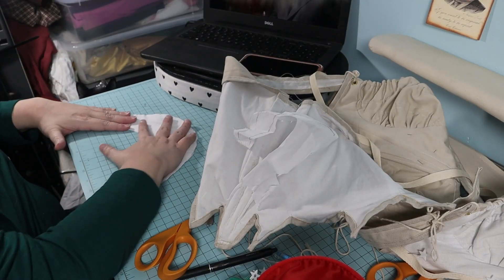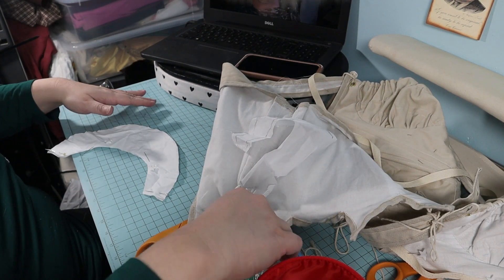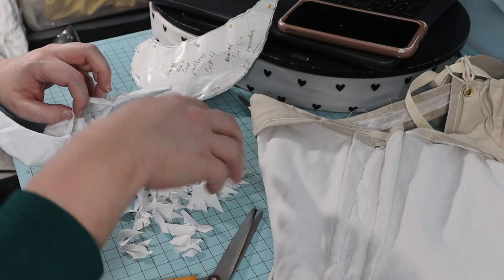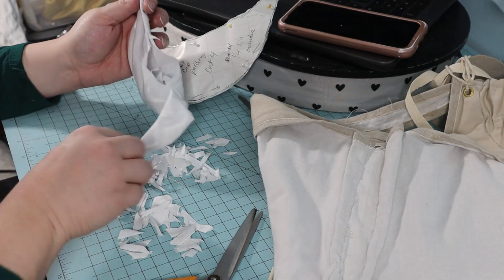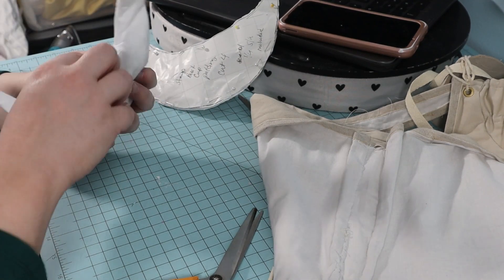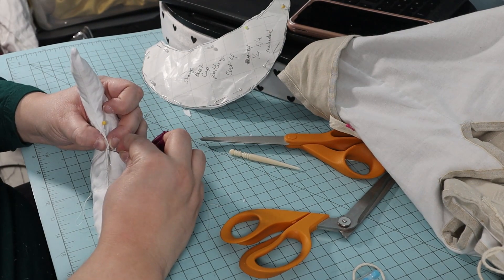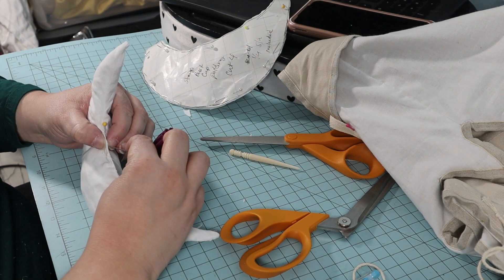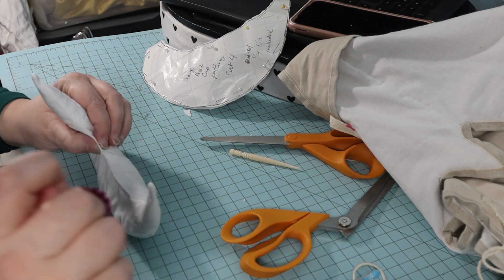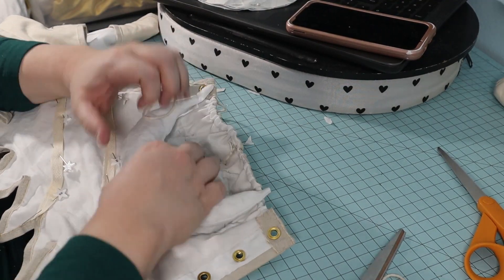I measured around the cups and drew out a crescent shape for my bust pads. I cut them out and sewed them on the machine. Next, I turned out the bust pads and stuffed them with scrap fabric. I sewed the pads shut by hand with a whip stitch, then pinned the crescent pads in place and sewed them to the lining by hand.